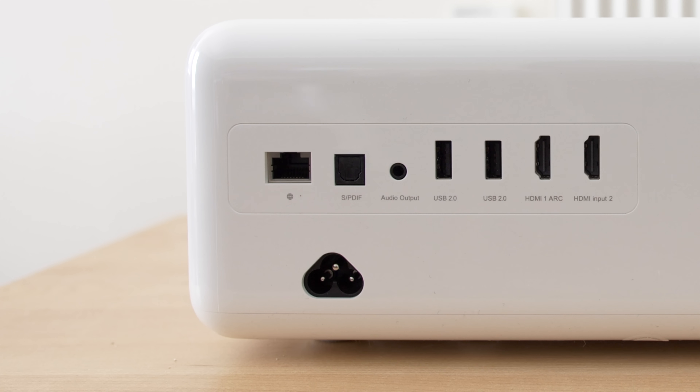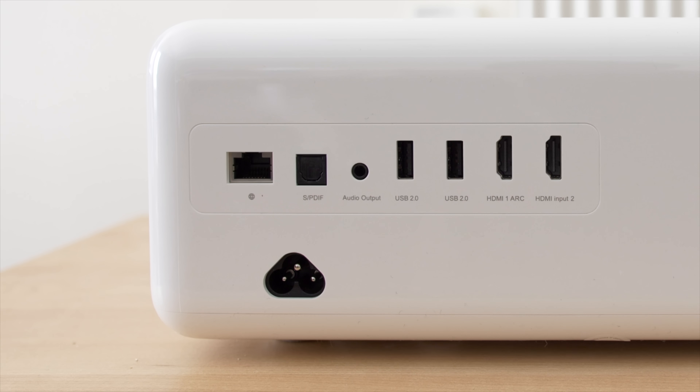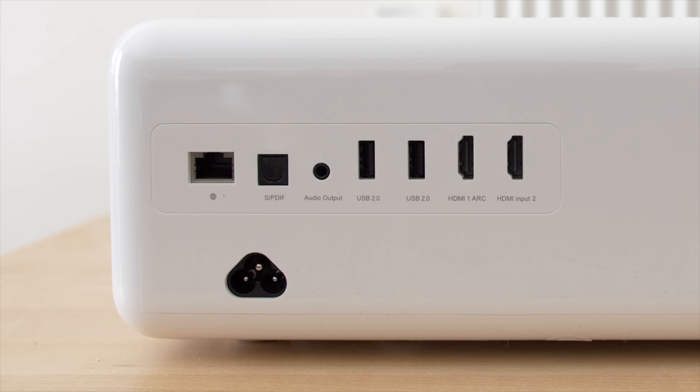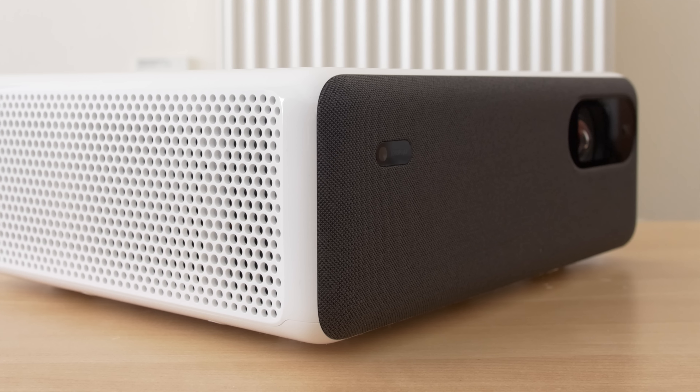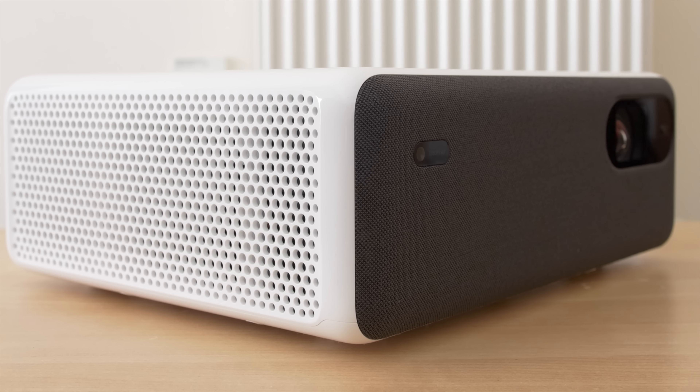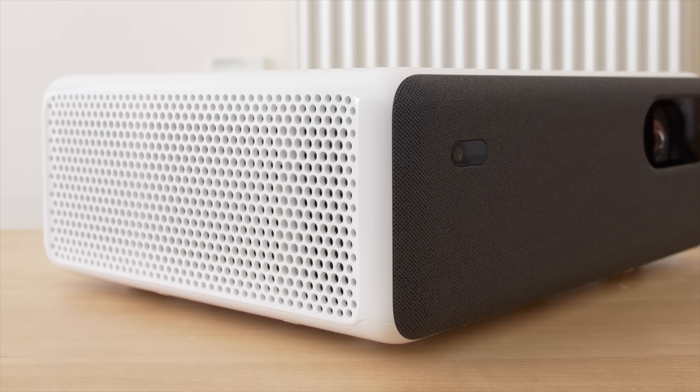The connections are found at the rear of the projector, including two HDMI 2.0 inputs. The cooling vents occupy both sides of the machine, allowing the Xiaomi Media to run with an astounding level of quietness. There is none of the high-pitched coil whine which plagued many recent laser projectors from China either, making this Xiaomi Media the quietest projector we've ever had the pleasure to review.